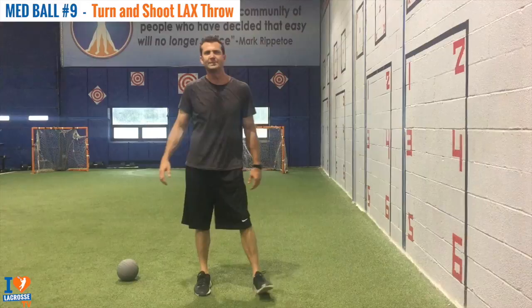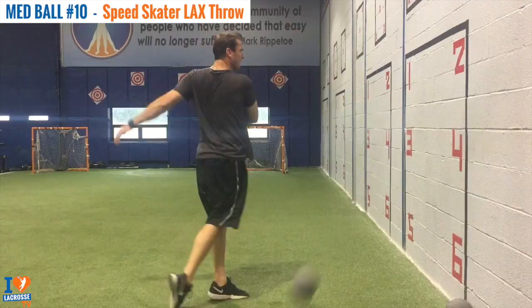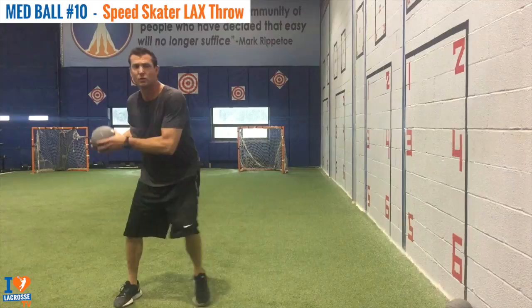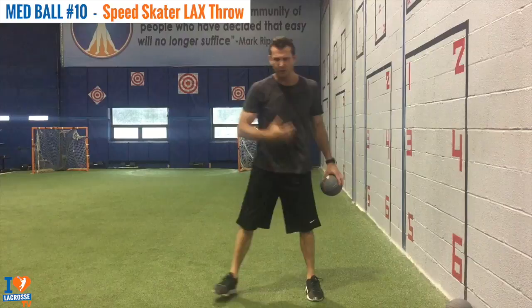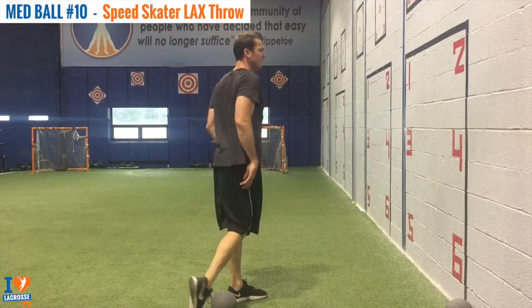This exercise is called our Med Ball Speed Skater Lacrosse Throw. I'm going to be aiming at the four. This is going to force us to really get that lead foot down. If you try not to break the glass, you're low and you're doing it right. You can probably hear how hard I'm driving my foot down. If you do it too loosey-goosey, you're going to fall forward. If there's a piece of glass here, you don't want to break it with your body. Start close to the wall. And that's our Med Ball Speed Skater Lacrosse Throw.